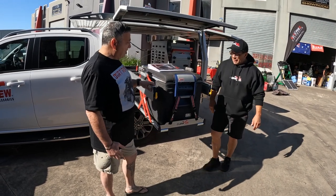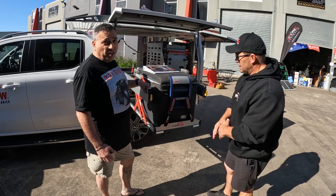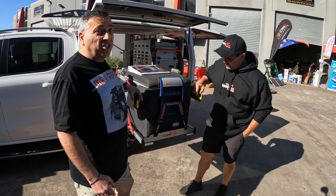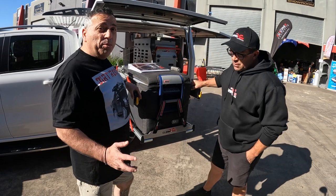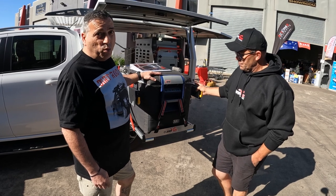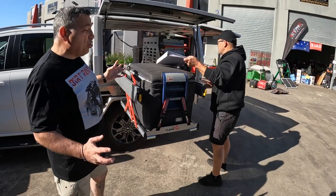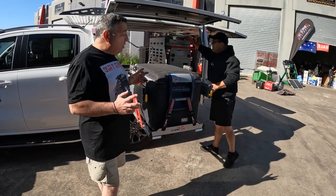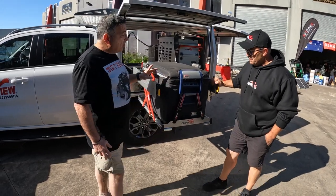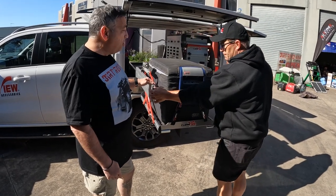It's an aluminium extruded construction so it's about 30 percent lighter than the existing slide. That's great because for a lot of people the slides can be a bit of a weight issue, but if you're talking automated at reduced weight that's pretty good. And the size too — I've got a smaller fridge, and the fridge slides I've been looking at tend to be oversized. I like the fact that this is not going to take up any more room than it has to.